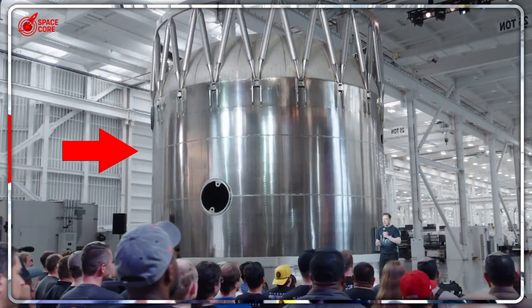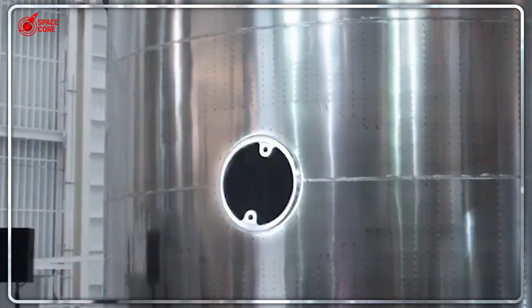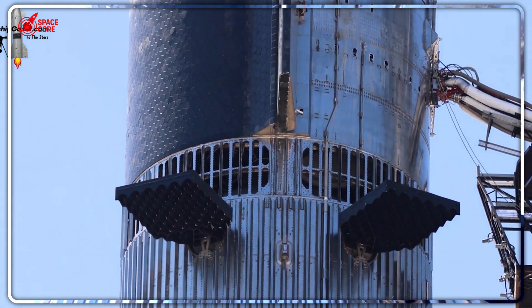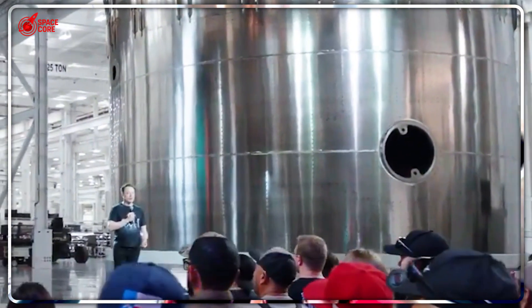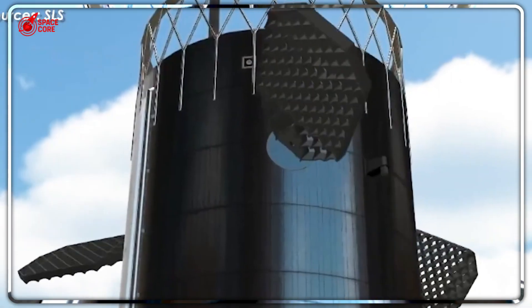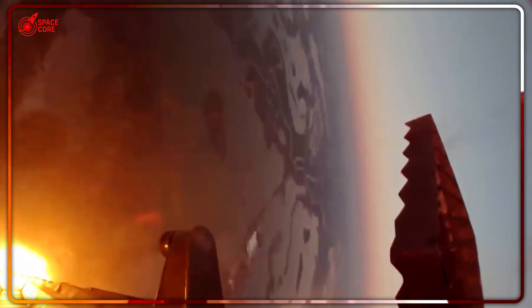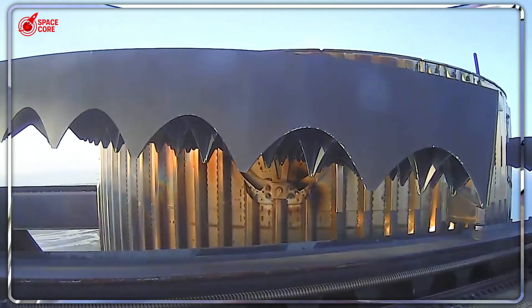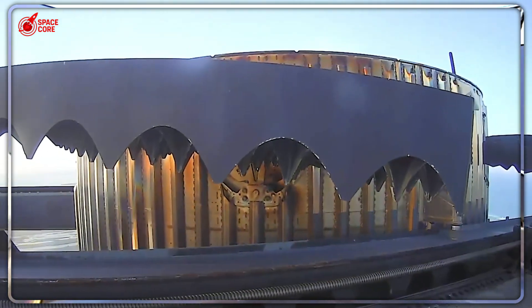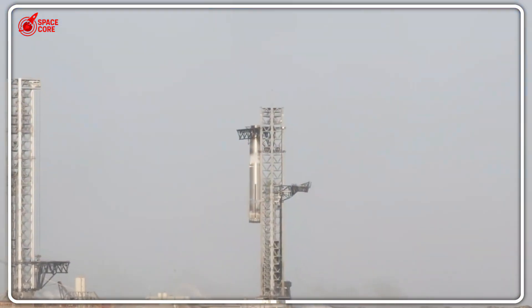Every single kilogram is a matter of life and death when you're traveling to Mars. You can't stop at a gas station. You can't call for supplies. Everything you need to survive must fit in your rocket. Removing one three-ton grid fin instantly creates space for 3,000 liters of water — enough to keep four astronauts alive for an entire extra month on Mars, or room for oxygen systems that could mean the difference between coming home and dying 140 million miles from Earth.